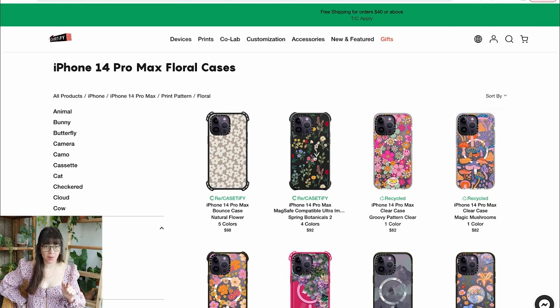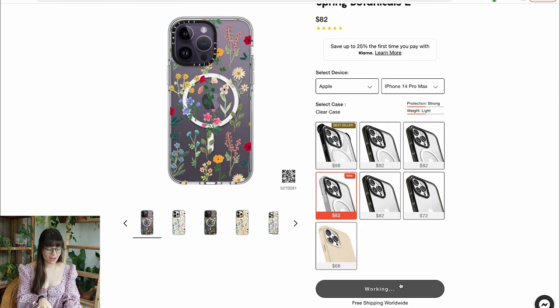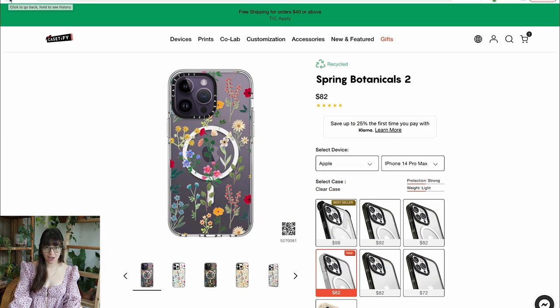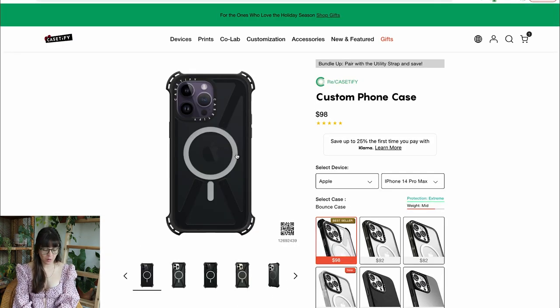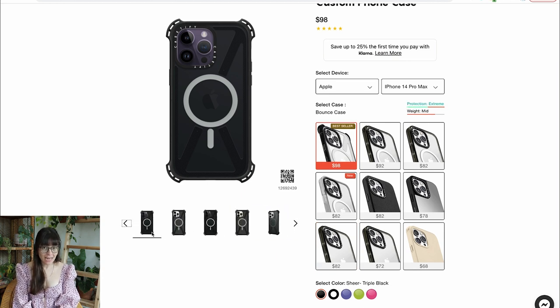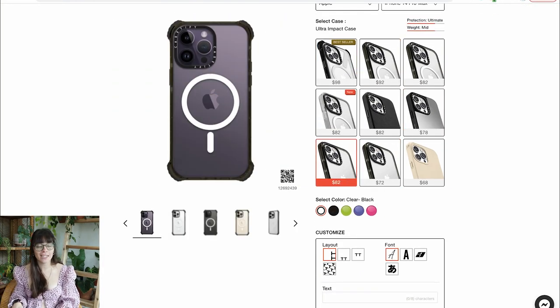As mentioned, this video is sponsored by Casetify, which is the world's most popular tech brand known for their protective phone cases and global collaborations. Today I'm doing a little shopping spree for my family — what better a gift than a new phone case? I'm shopping for my dad, mom, and sister. My mom really likes florals, so I think she'd love this case with cute flowers on it with a clear background so you can still see her phone color.